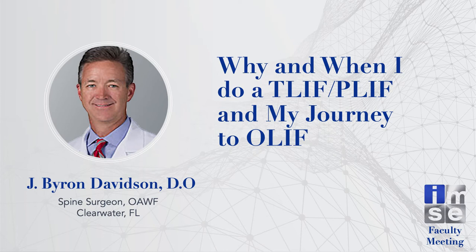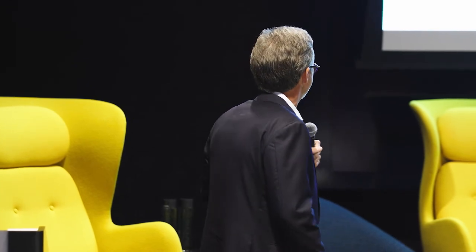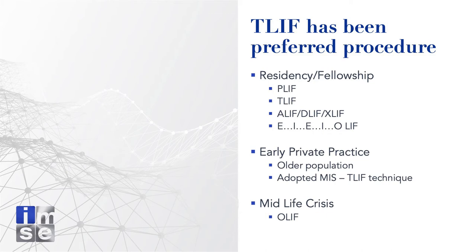Thank you for allowing me to share this podium with notable and esteemed colleagues. I was asked to share my growth process — why I opened my mind to OLIF and how it integrates with where I started. I am a TLIF guy; that's how I trained. But back to what works for you — what can you get your correction with? How can you make your patients better with what you have? I trained with a guy in the late 90s who described how to knock out the facet to put cages in through the foramen without traction neuropathies.